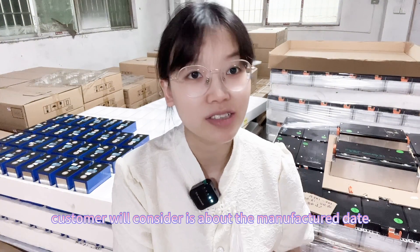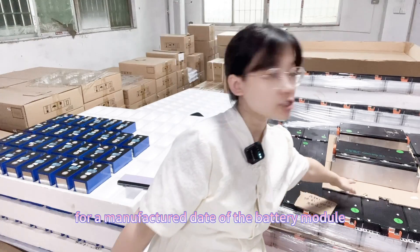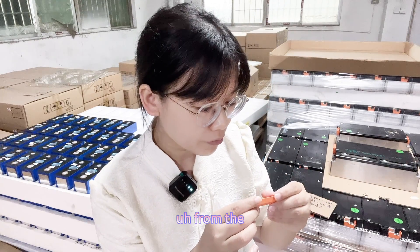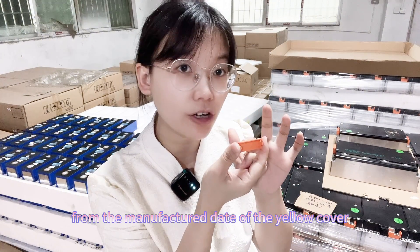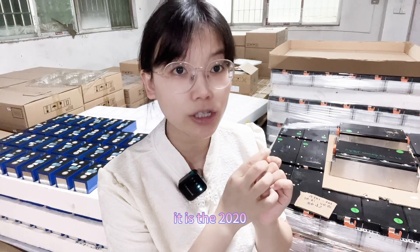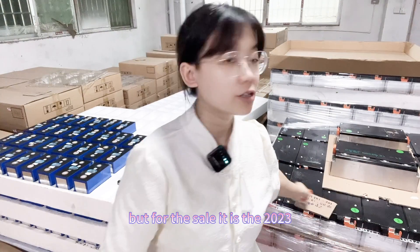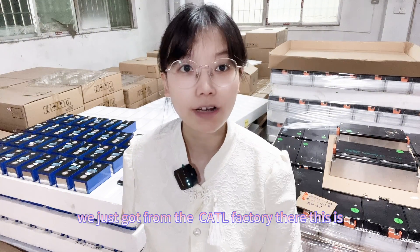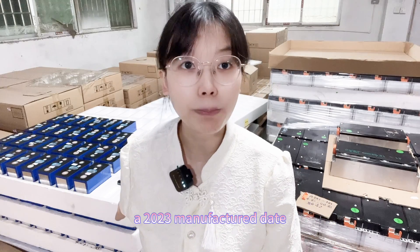Another point customers consider is manufacture date. From the yellow cover label of the battery module, the manufacture date is 2020. But for the single cell, it is 2023 — we just received it from the CATL factory, so this is a 2023 manufacture date.